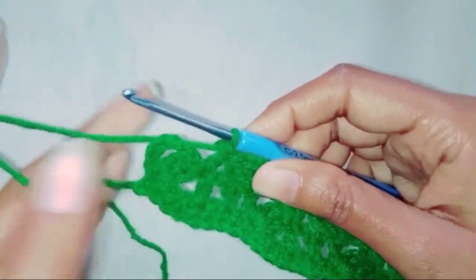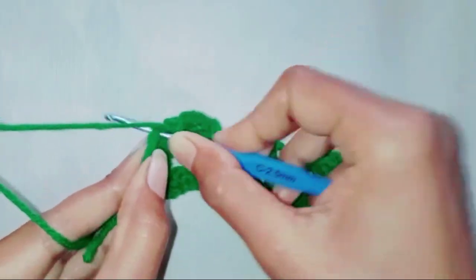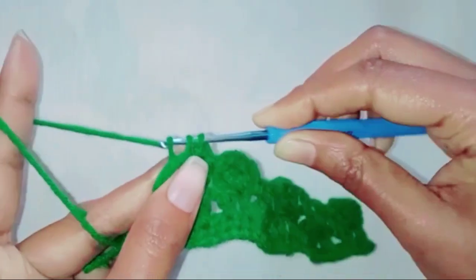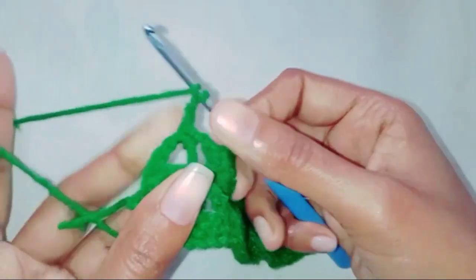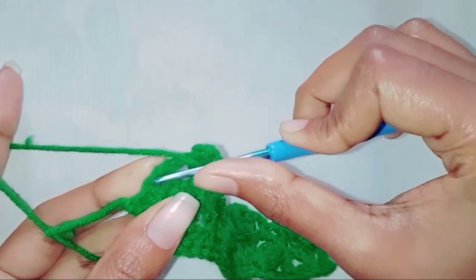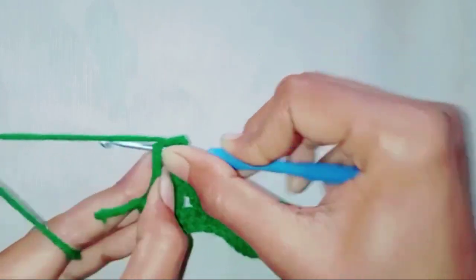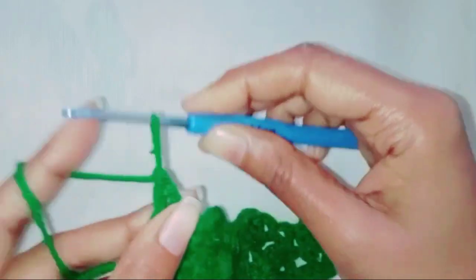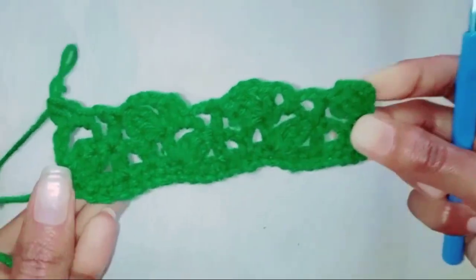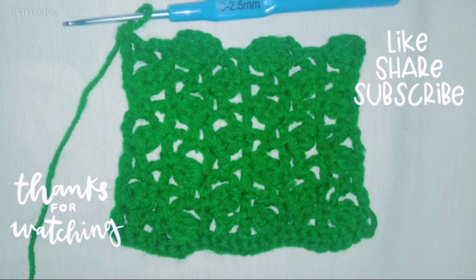So this is the end of the row. We are going to chain two, make a single crochet in this chain three space. Chain two. Make one double crochet in the third chain — one, two, three — make one double crochet. The pattern is completed. It's very easy and simple, thank you so much for watching.